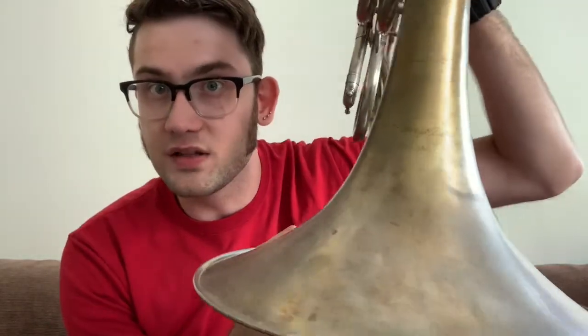These horns were made by Lorenzo Sansoni — you can probably see the engraving there on the bell. Holton made a whole bunch of them as well; they copied the design. I think it's the model 76.